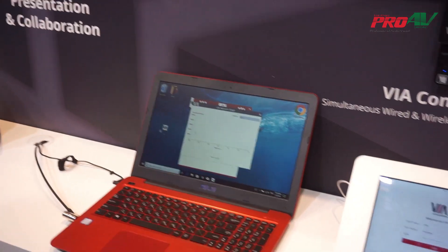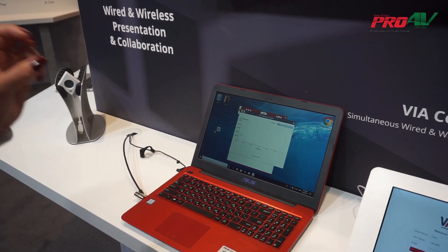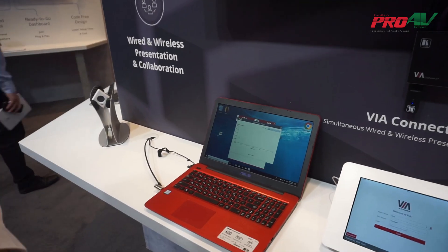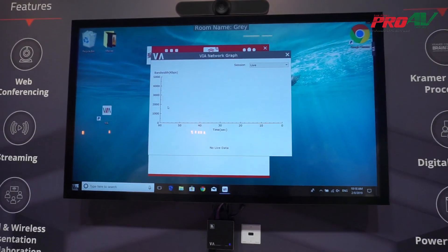In case of any connection drop and you need to troubleshoot what happened, you can access this tool and extract the data afterwards for troubleshooting by IT managers. Thank you.